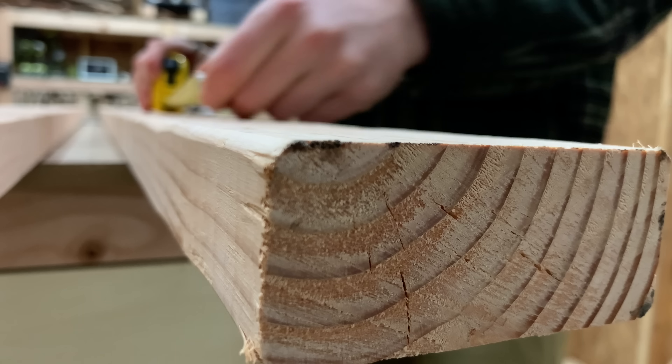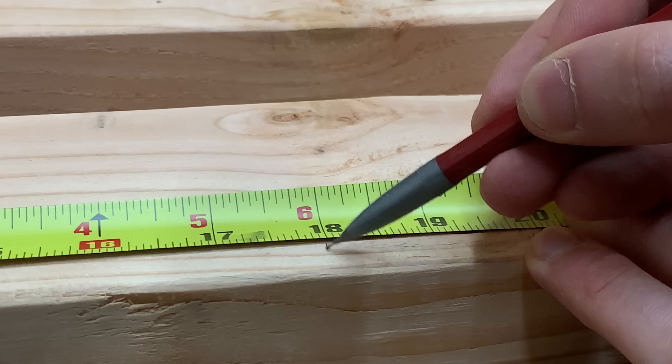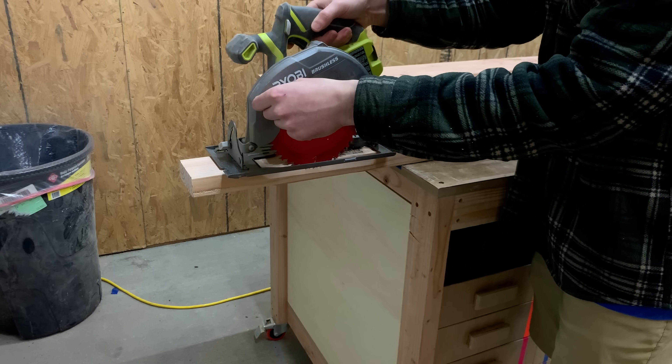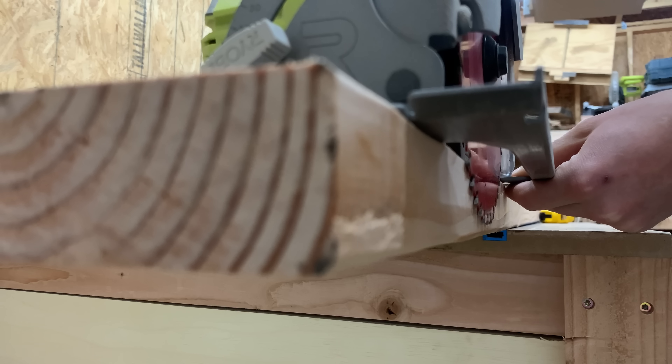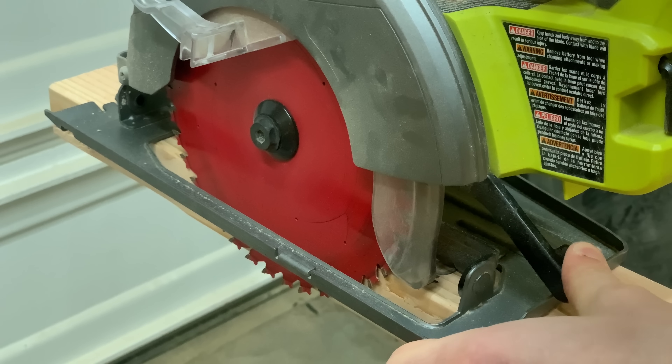What I'm trying to say is that I don't think 2x4s or construction-grade lumber in general is inherently bad. In fact, I think it's awesome. It's perfect for projects like those shelves behind me or this workbench that I'm using to cut down the material. So, for the next couple of projects, I'm challenging myself.